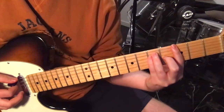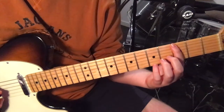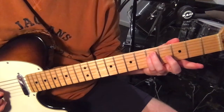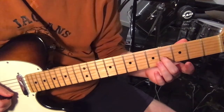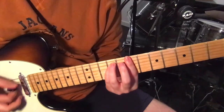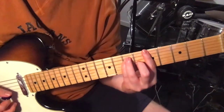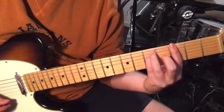And then we've just got G major as the 4th chord. That's 3rd fret on the 6th string, 5th fret on the 5th and 4th strings, and 4th fret on the 3rd string. And repeat.